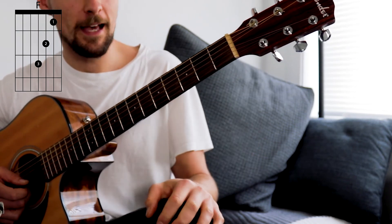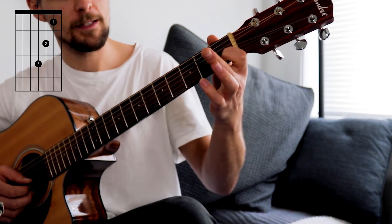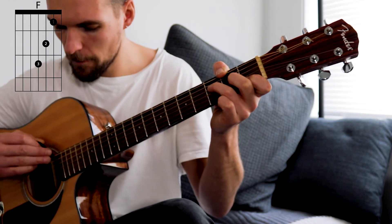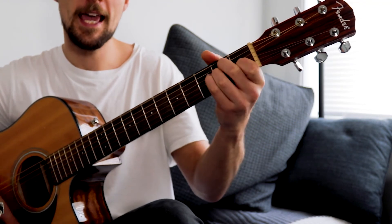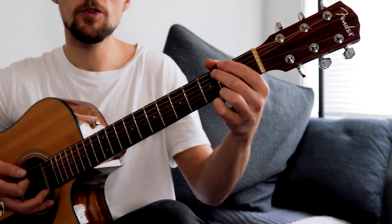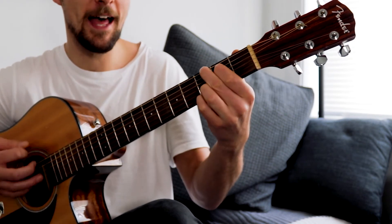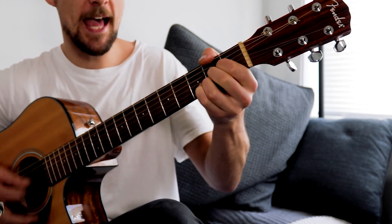And land on an F chord. I'm going to show you a slightly easier F chord for this, as we're only using it for one beat: first finger, first fret on the fifth string; second finger, second fret on the fourth string; third finger, third fret on the third string — and a nice quick strum, making sure you're missing out the top two strings. So E, A, F. Here are all the chords for this new section: B flat, E, A, F.